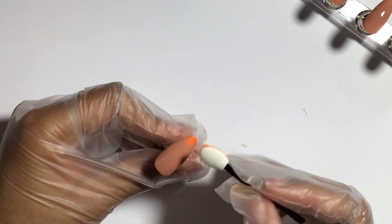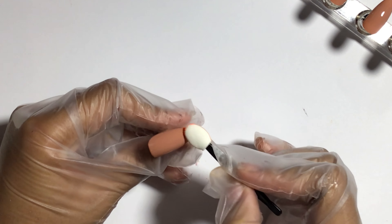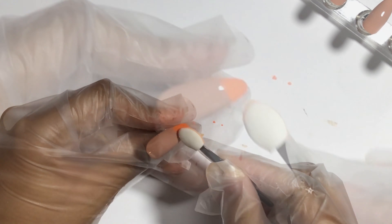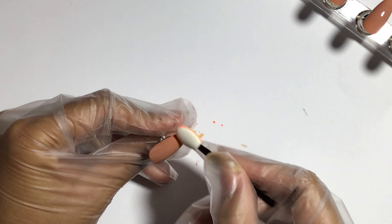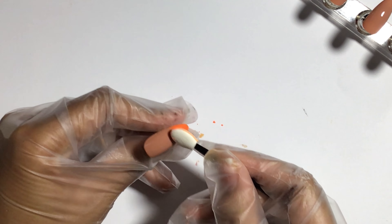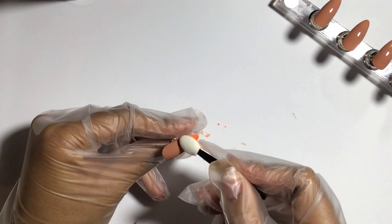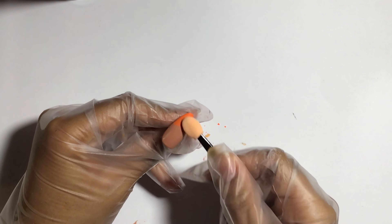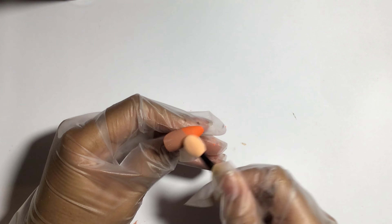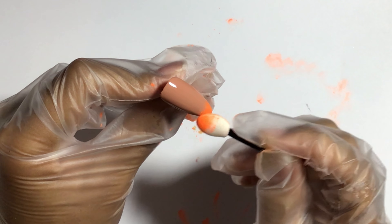To ombre the powder onto the nail, I'm taking a little bit on just one end of these sponge applicators — I can't remember what they're called — and rubbing the powder into the nail. Basically, I cure the nail and don't wipe the top layer with alcohol so it stays sticky, which lets the nail powder stick down. After I apply the main part of the powder, I get another sponge and smooth it in between, which creates an ombre effect and smudges it out. It looks really nice.